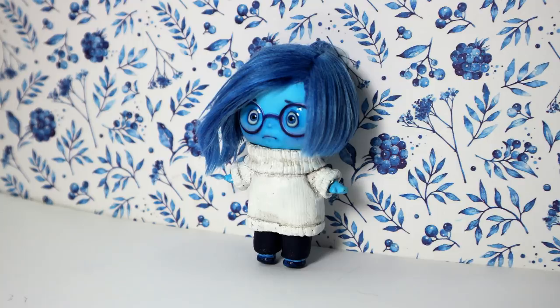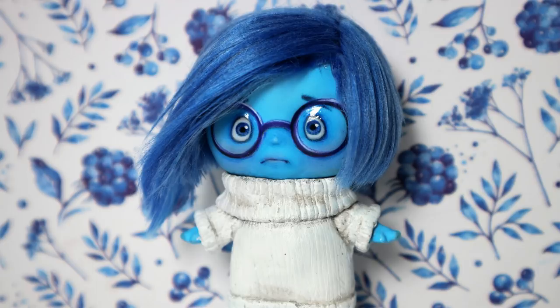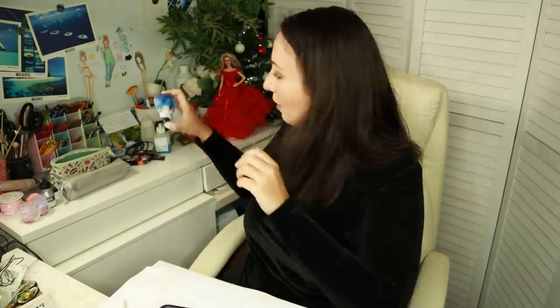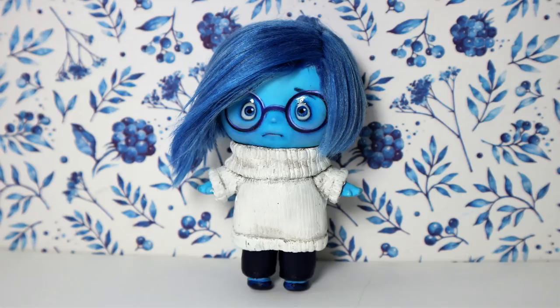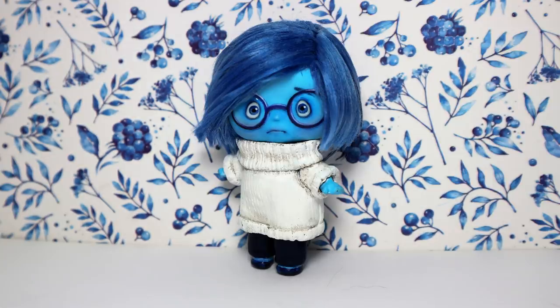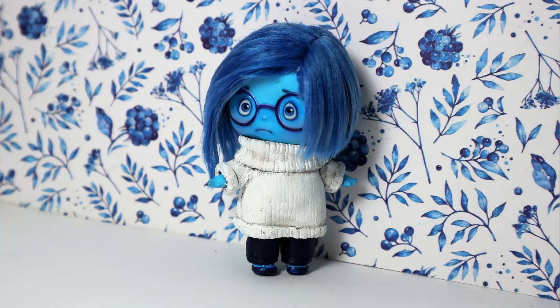The next doll was this tiny Sadness doll made out of another LOL Surprise doll. I think this is one of the biggest stars on my channel. I still have her here because I absolutely love these tiny LOL dolls — I don't even put them for sale, I just keep them here and when I look at them I start smiling. This tiny Sadness doll is definitely another star of the 2019 creative season.